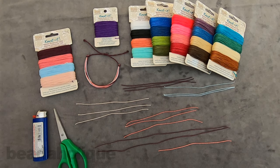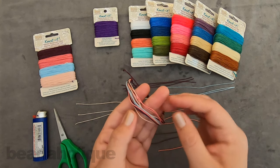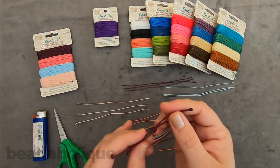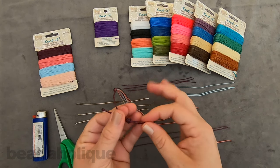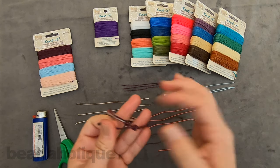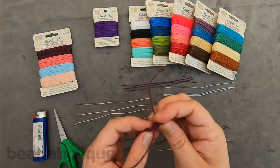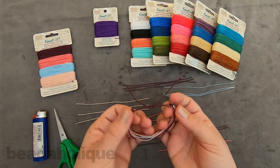Hi, this is Kat with Beadaholique and in this video I'm going to show you how to use waxed cord to make a multi-strand bracelet. This is the style we're going to be doing today. As you can see, we have all these beautiful colorful strands in the middle, and then a nice sliding knot clasp in the back, making a nice adjustable bracelet — it can be nice and small or nice and big.